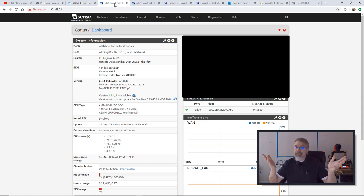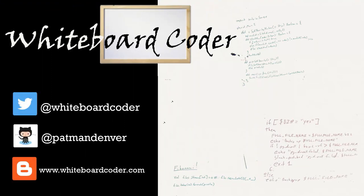Anyway, I'm set up. Thanks for watching. I hope you liked the video. If you did, please give it a like. To subscribe, just click the subscribe button. You can follow me on Twitter under the handle @whiteboardcoder. View any code I may have thrown up as a gist at GitHub under the username patmandenver, or check out my blog site at whiteboardcoder.com.